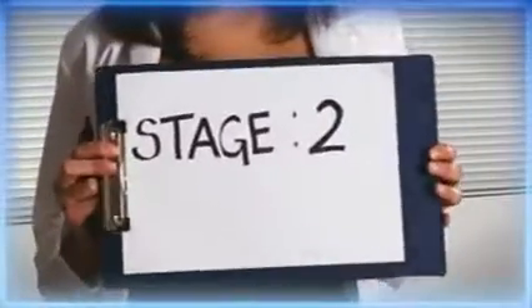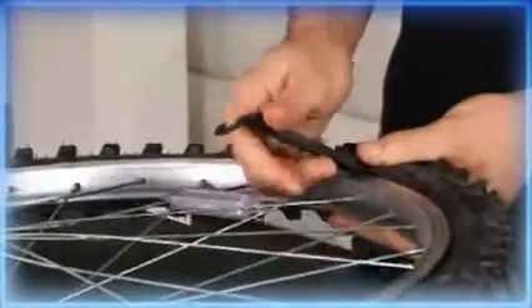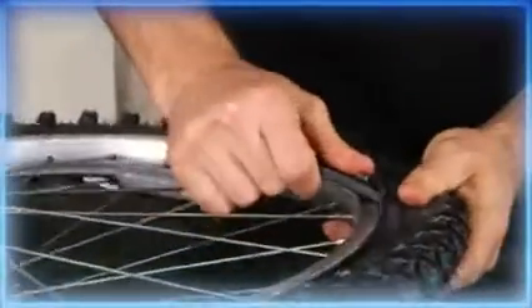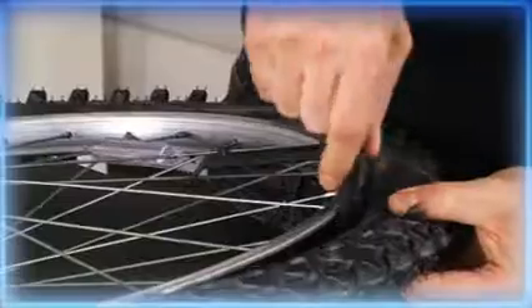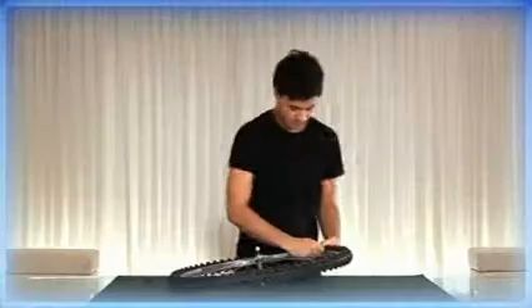Stage 2: Remove the tyre. Insert a tyre lever to move the lip of the tyre over the rim. If you don't have one, you're a shame to the biking community and you have to do 50 Hail Marys. You can also use a spoon. This will bring one section of the tyre out over the rim. Now insert another lever a few centimetres away from the first.